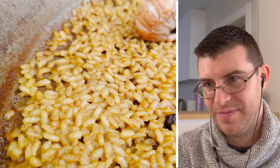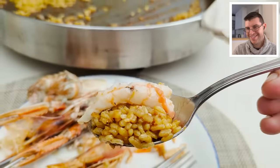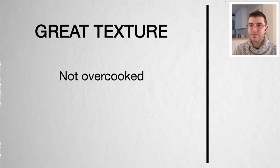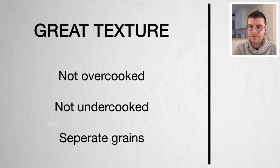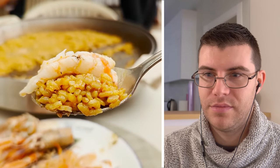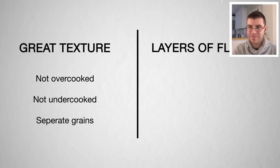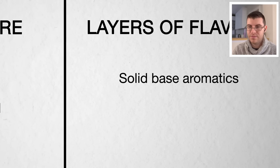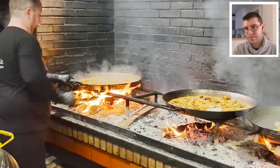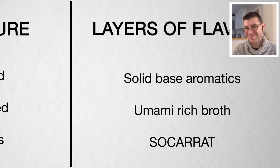With that in mind, I want to show you how to make great paella every time by concentrating on how to get the rice right. We need to achieve two things: first, a great texture — separate, plump grains that still have some bite. But we also need layers of flavor: a solid base of garlic, tomatoes, paprika, saffron; boiling the rice in an umami-rich broth; and finally reducing the liquid to create what the Spanish call socarrat.